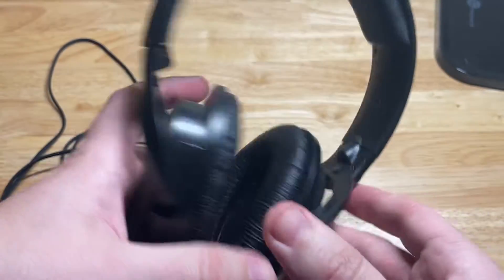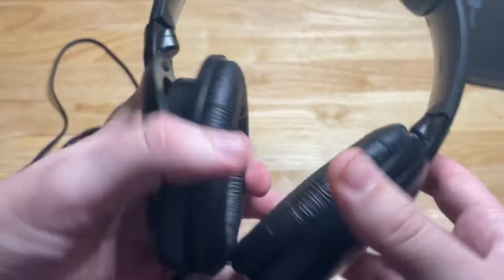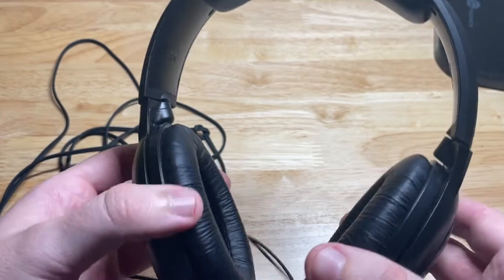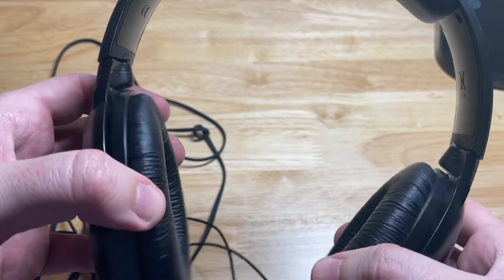This is my second pair of the Sennheiser headphones. They work really great for video editing, for listening to music or recording music and mixing music.